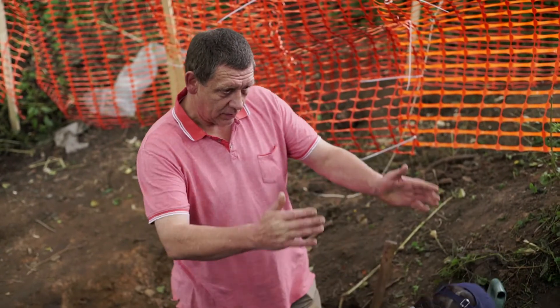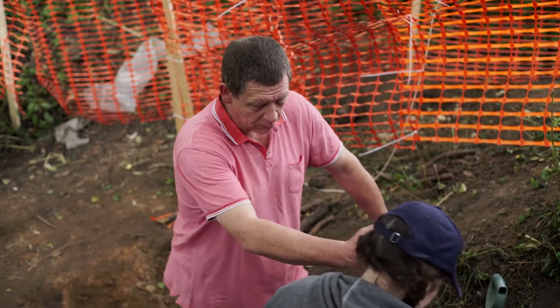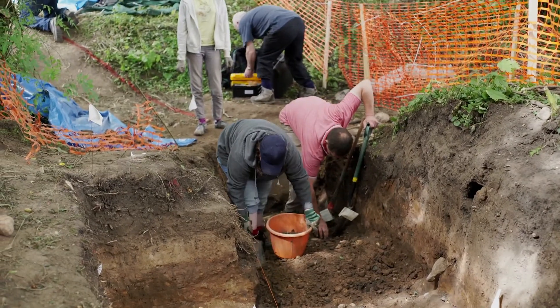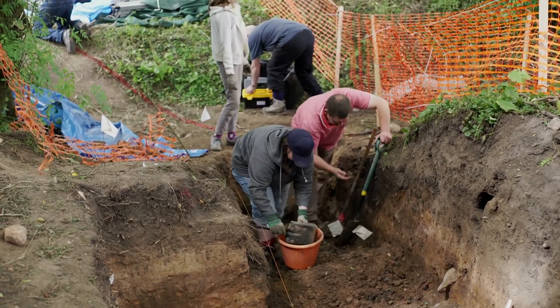What we're doing here is clearing out this trench to the left hand side. We're going to remove all the top cobbles on this end first, see how far down they go, and we'll gradually work our way right back, removing all of the road to see how deep it is.